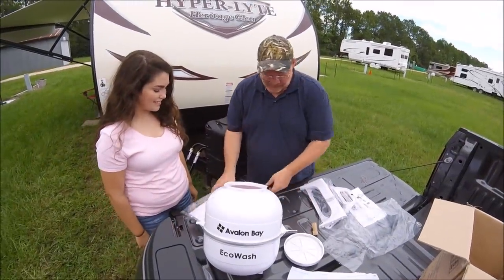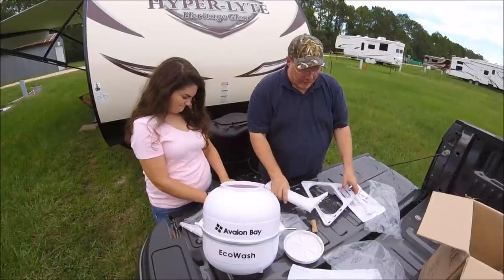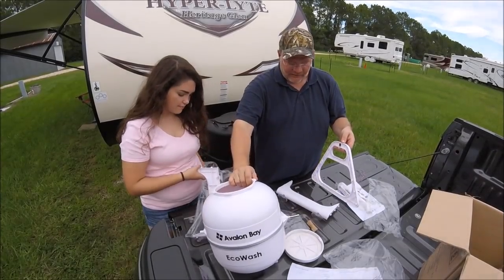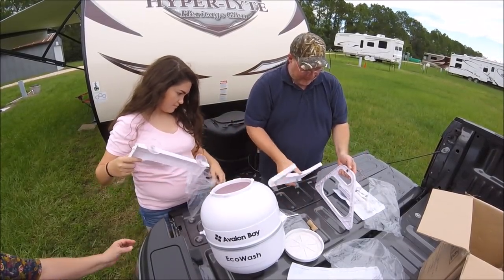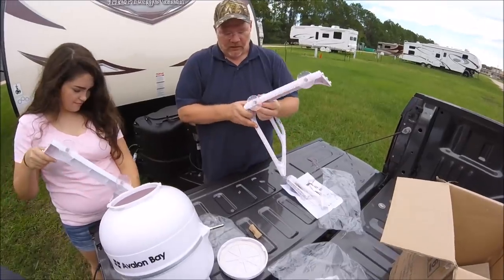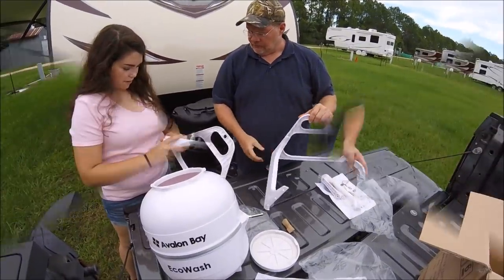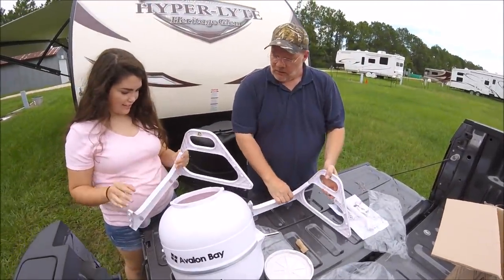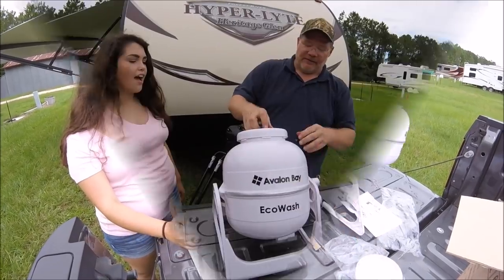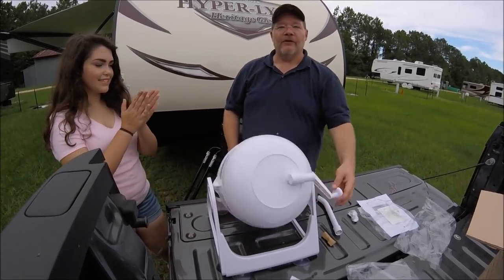Amanda, you get this side and I get this side. Let's work this together. Remembering that this goes in like this on both sides. So these have to attach like so — we attach one side just like that. Amanda's got her side attached, I've got my side attached. Let's move this up, put this on like so, and then we switch it down. Now you're ready to go with your Echo Washer.